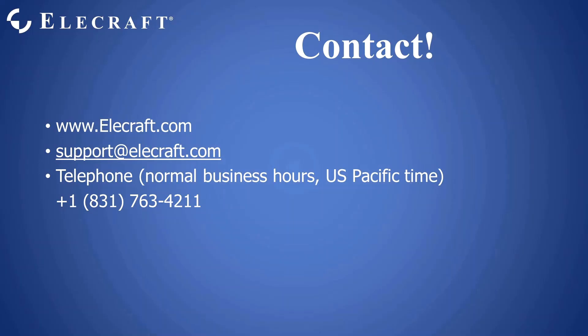Thank you. I hope you found this description useful. If you have any questions, tune into our live stream, or contact Elecraft at www.elecraft.com, email us at support@elecraft.com, or via telephone at 831-763-4211.